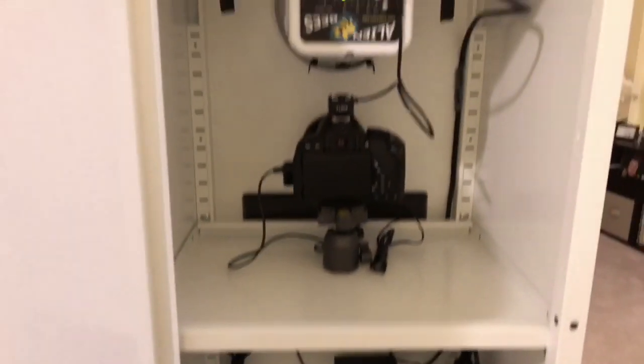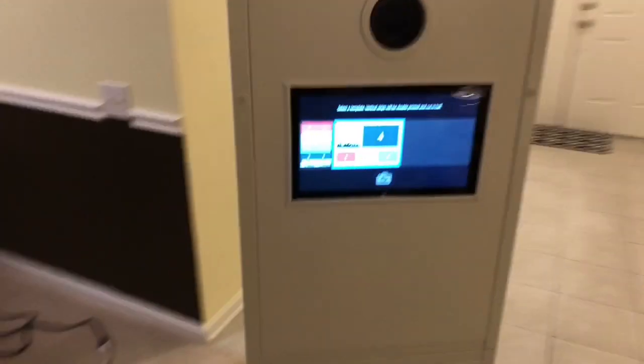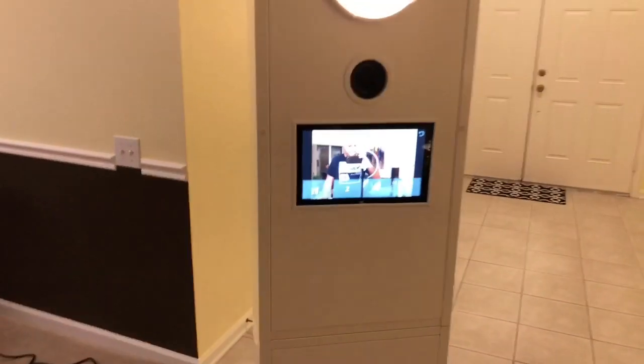Now walking around to the front of the cabinet, the software powering this is DSLR Booth Pro, running on a first-generation Microsoft Surface Pro. It fully automates your photo booth session and is very easy to configure.